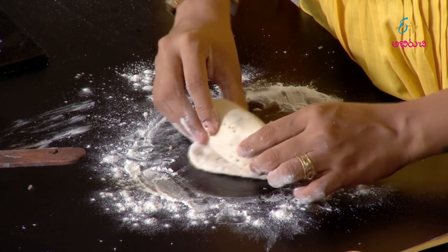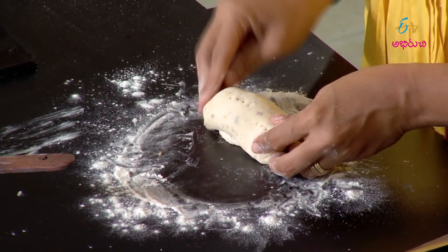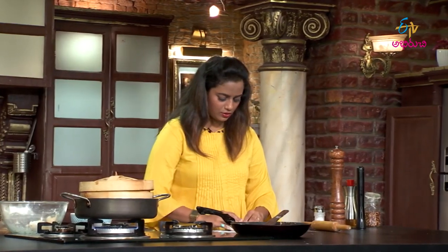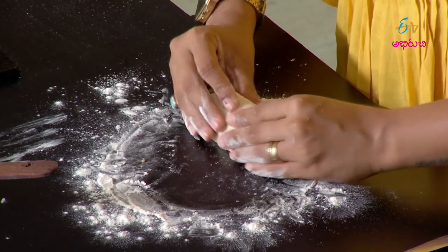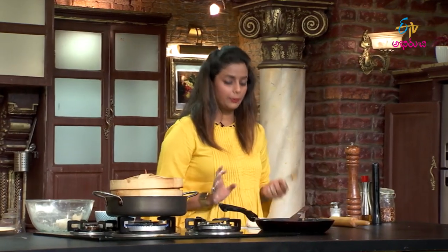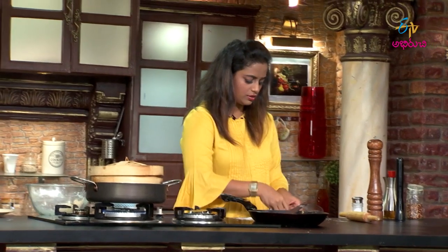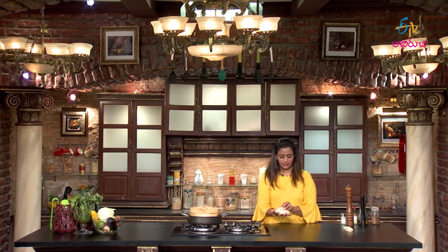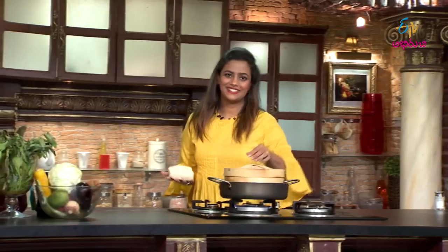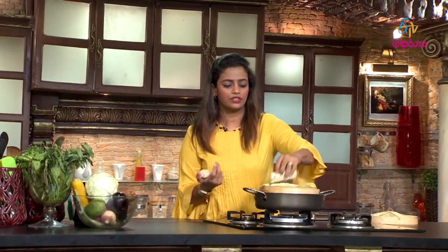Place the stuffing inside and roll it up. Roll it and lightly press and stretch it. Make sure the holes are properly sealed with light pressure. These are beautiful rolls - place them in the steamer. The steamer should be nice and hot. You can also stuff them like idli - place them in the steamer tray.